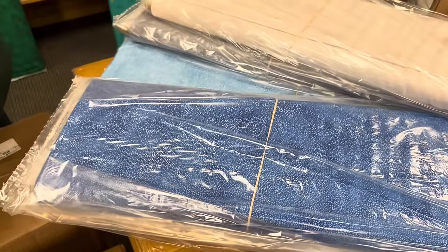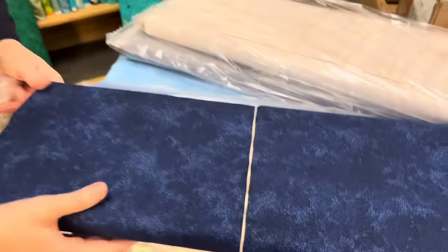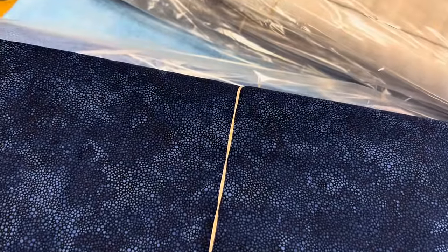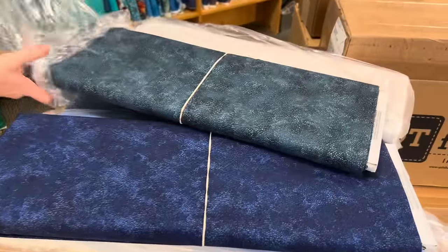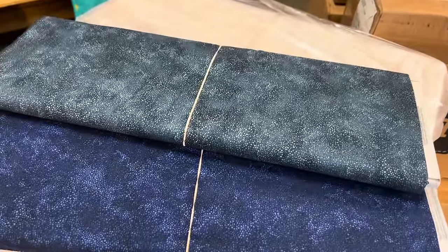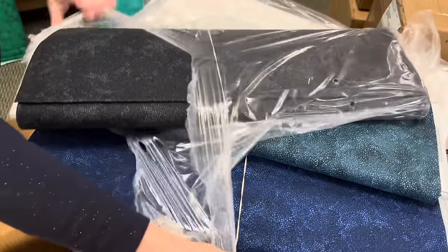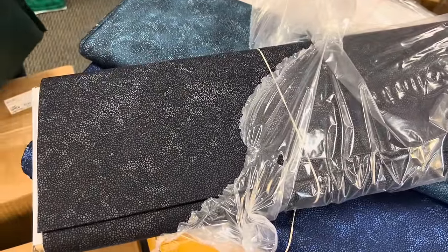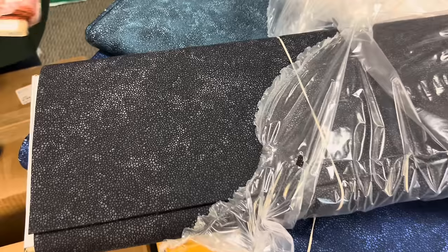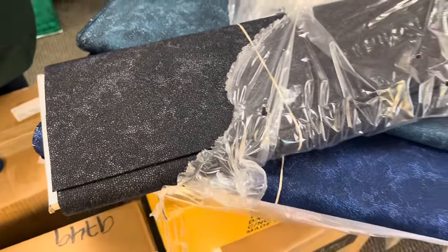This one is a navy blue — I'm going to take the plastic off so you can see. It's not black, it's navy. This one is a little blue, a little green — a nice dark teal color. It's got just a hint of gray in there, very pretty. These are textures, so when you need a solid but don't want it plain, these are nice to work into a quilt — gives the quilt a lot of movement.